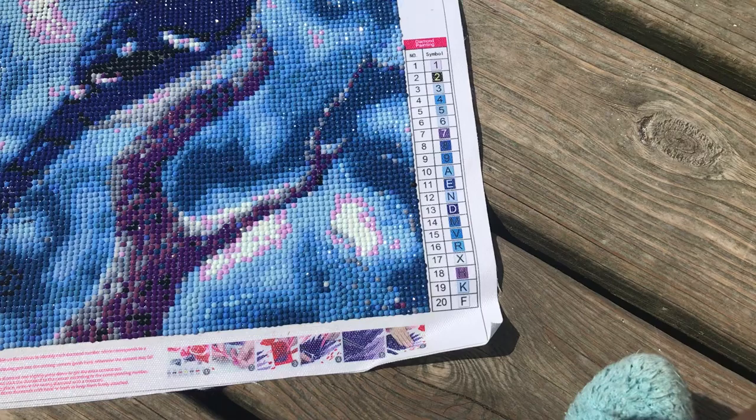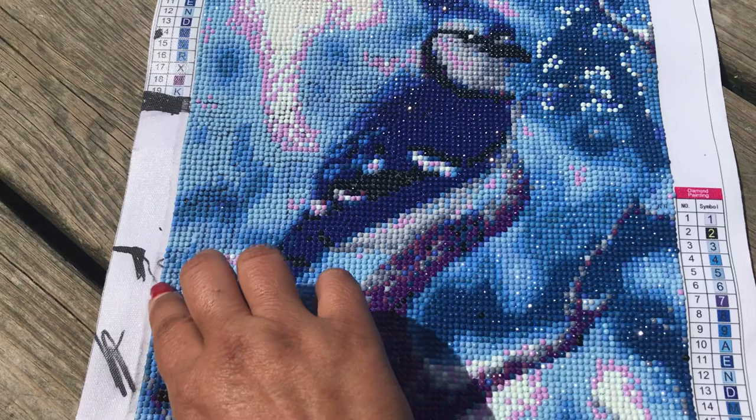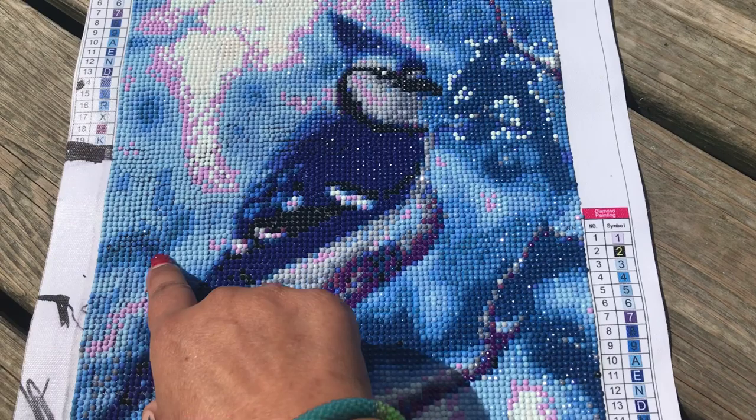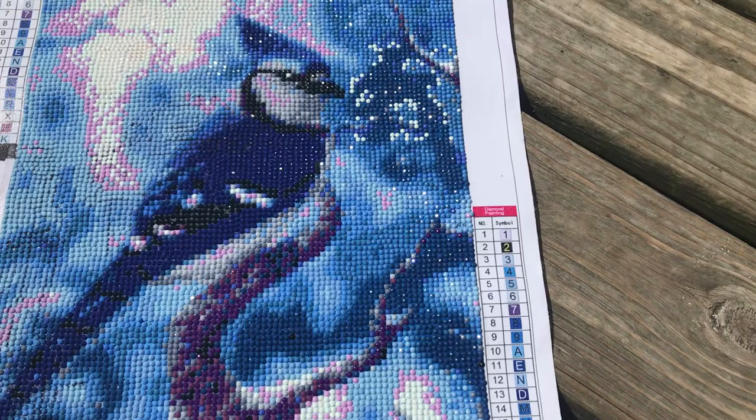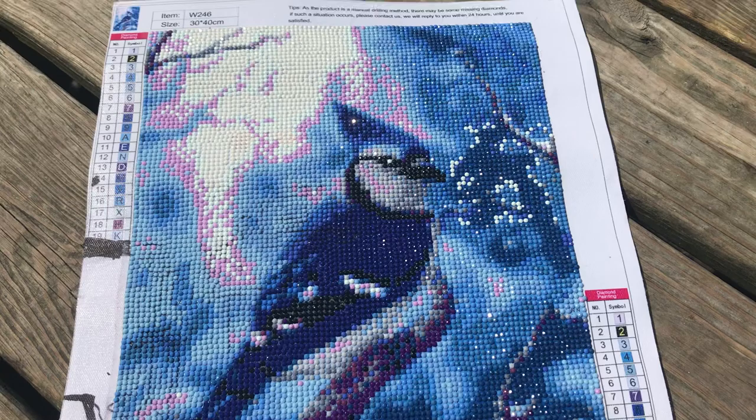Now as you can see over here, this was my four-year-old granddaughter that decided she was going to help make her own little masterpiece. There's even some black sharpie on some of my blue drills that I have to go back in and take out and change. At least I can always say it's one of a kind — nobody else will have one just like it.